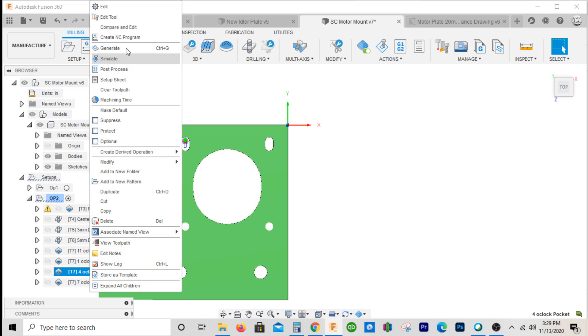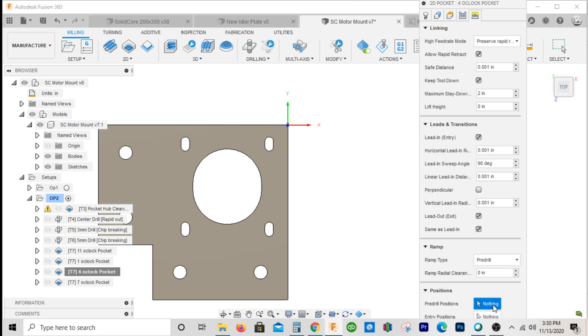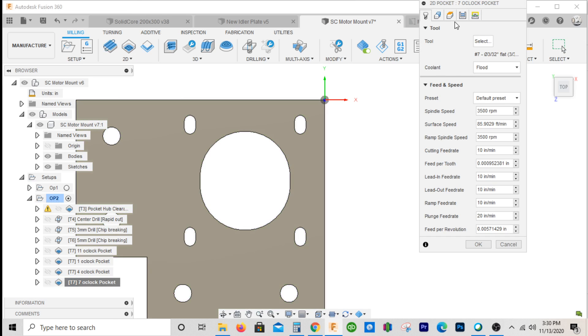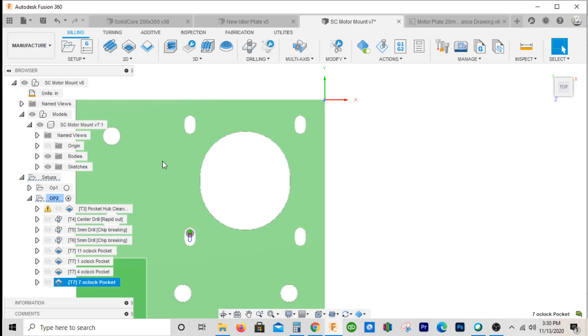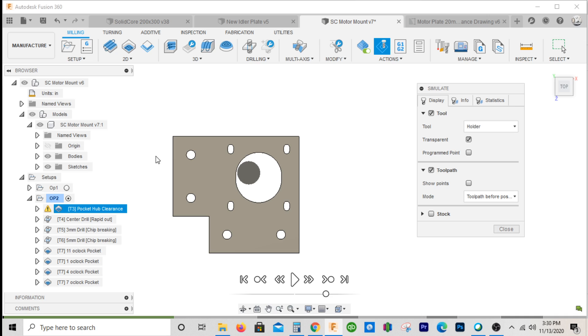We'll go to our four o'clock. Edit, clear this out, select our four o'clock pocket, clear out our pre-drilled position, and select the pre-drilled location. We'll do the same thing on the seven o'clock — change out our pre-drilled, clear this out, and select that. Alright, so let's go ahead and simulate the whole toolpath for the whole program. And that's our toolpath.